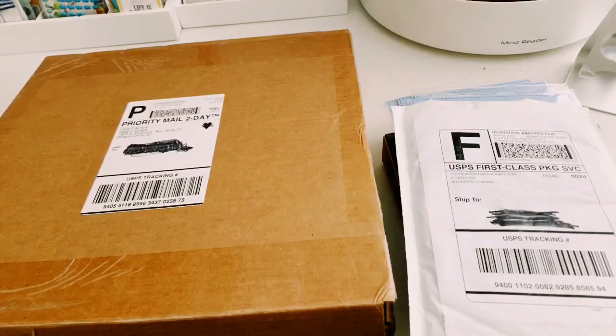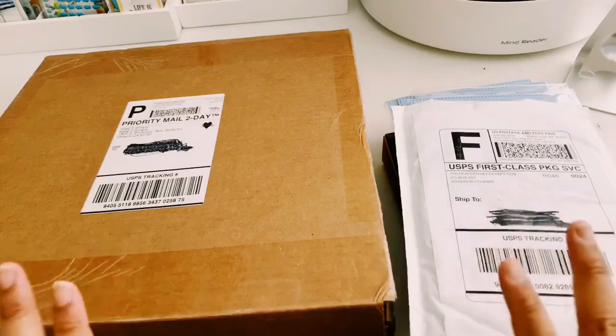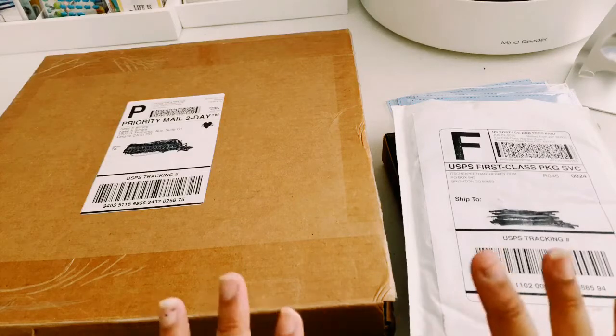Hey guys, it is Kodocraftster and I have really good news. I'm pretty much done organizing and cleaning my craft room. I did the best I could and I actually like how it came out. This is probably going to be my absolute favorite craft room setup that I've done so far since 2016. I've had so many different craft room setups, but this is the one that — even though I'm in a smaller room — I'm really happy with the way it's set up.